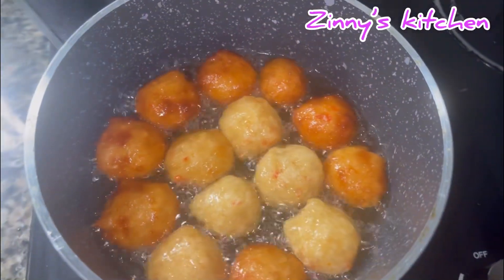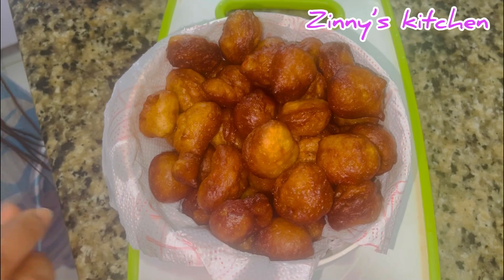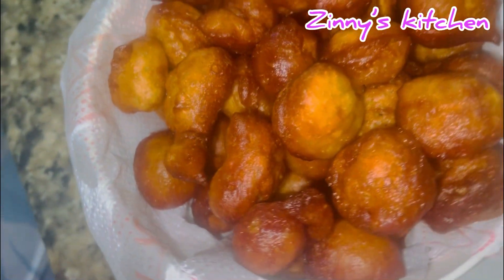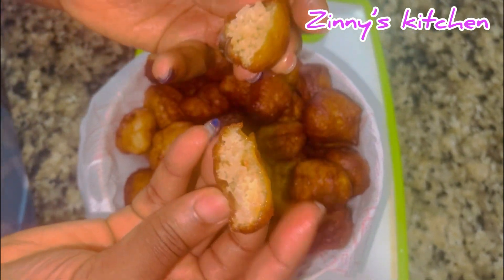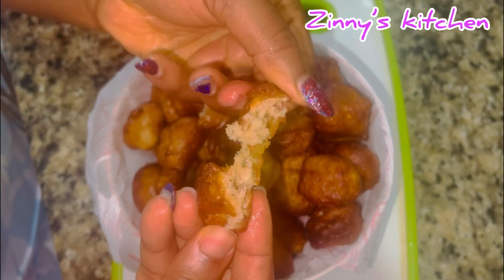Now you can see how delicious my puff puff is looking right inside the frying pan, and the whole process was so simple. In less than 15 minutes your puff puff should be ready. Thank you for watching, see you in my next video, and please subscribe — bye!